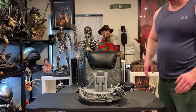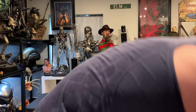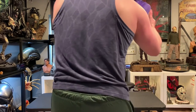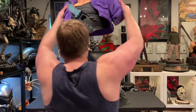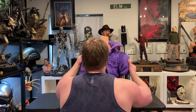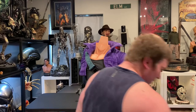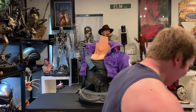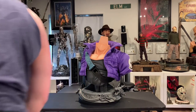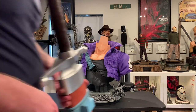Next we're going to do the body — the body is huge and very heavy, so bear with me folks. We got it on perfectly. Next we can do his sword — this thing is freaking huge.